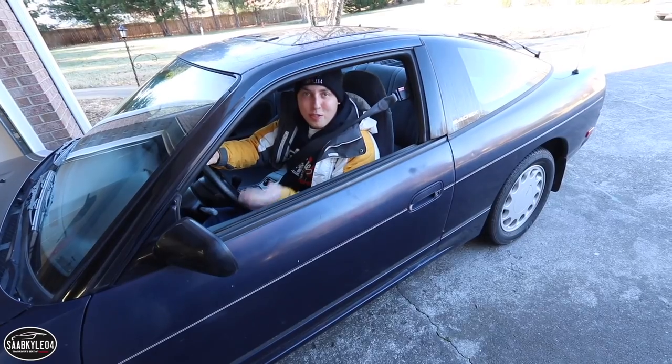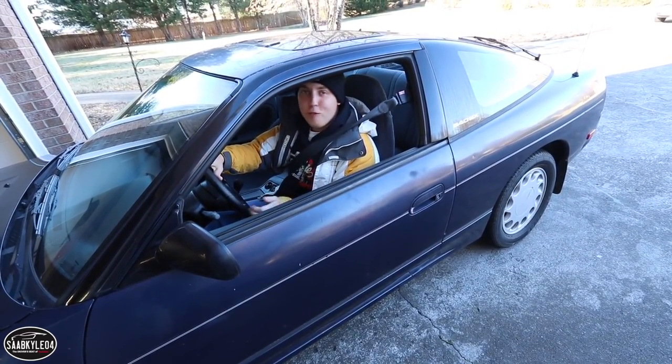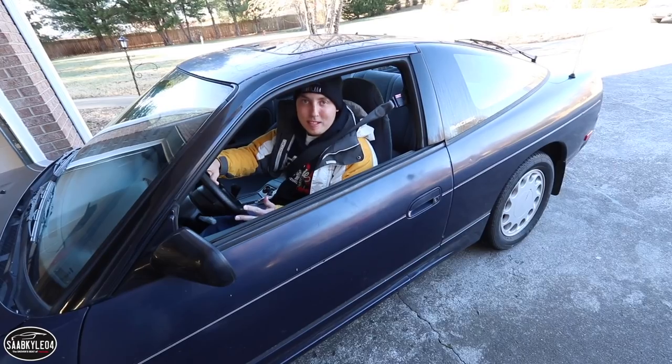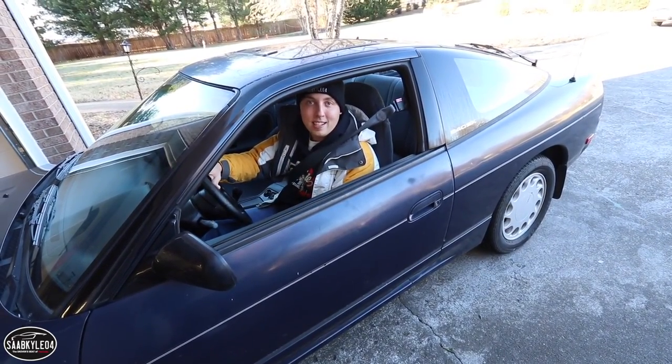Hey everyone, how's it going? Thanks so much for tuning in. Today I'm shooting a detailing video on this 240SX I picked up recently. It's an all-original car, fantastic shape, but it looks like it's been sitting under a tree for two years. So for this video I'm gonna be bringing this car back to life.